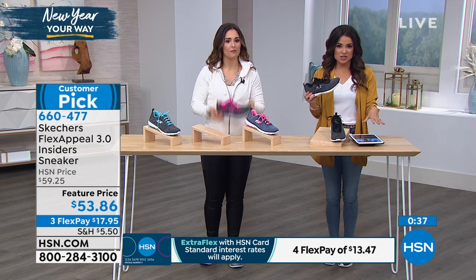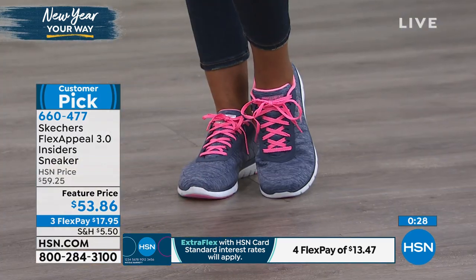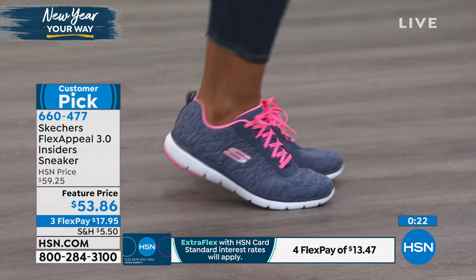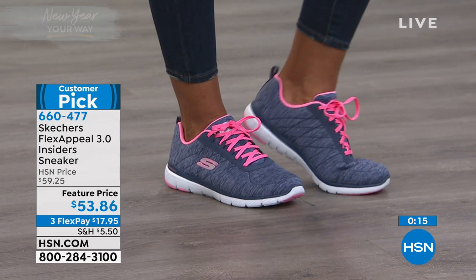We are live right now on HSN's Facebook page. Sue says: 'I love my Skechers, I have over 10 pairs.' Congrats, Sue! You can call us too — if you have questions, want to say hi, or love Skechers, tell us why. Bonnie is asking how to apply for our promotion. If you have the HSN credit card, you don't apply for anything — it's actually a coupon code.